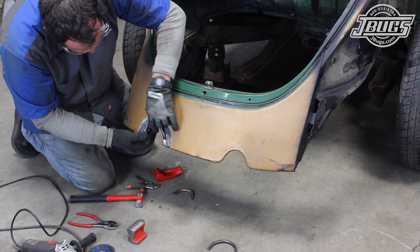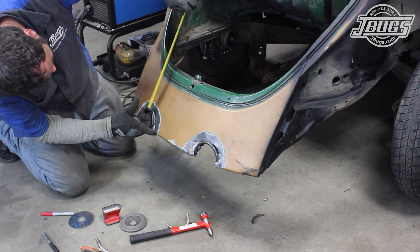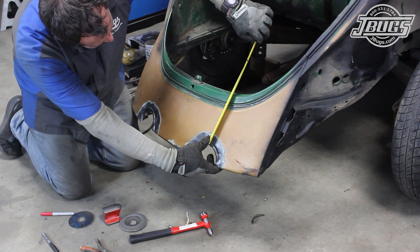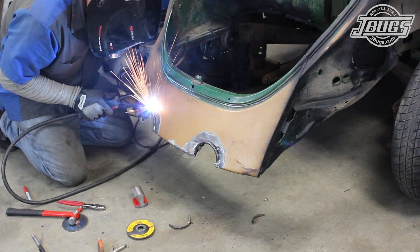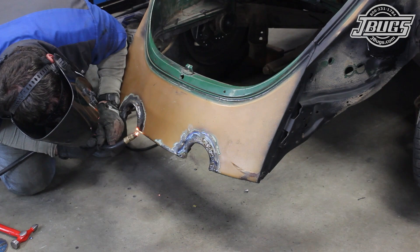Once we're happy with the way it fits, the whole process is repeated on the opposite side. With the rough fit set on both openings, we check that the tailpipes are spaced evenly from the upper edge and then tack weld both rods into place. We continue welding the rods to the apron, building up the welds to give a nice solid edge that we can shape as we'd like. The bottom edges are welded to the rod and the inner apron skin as well.